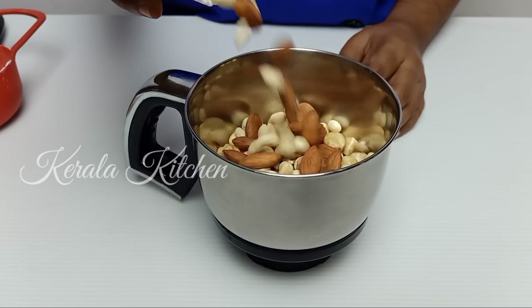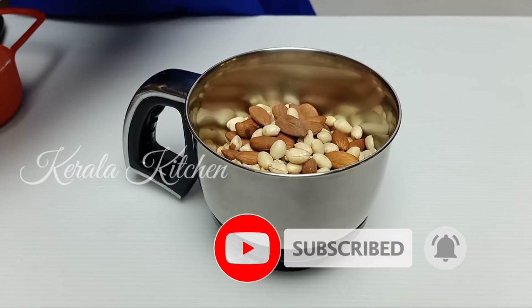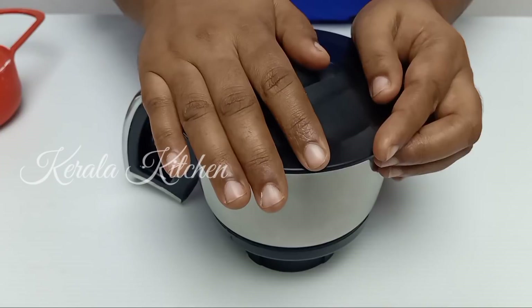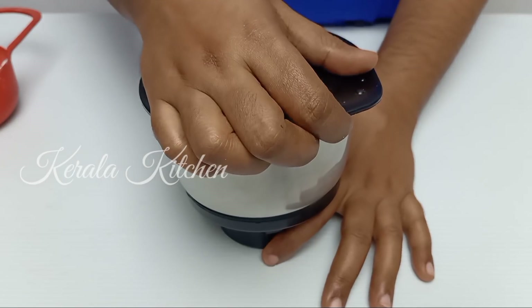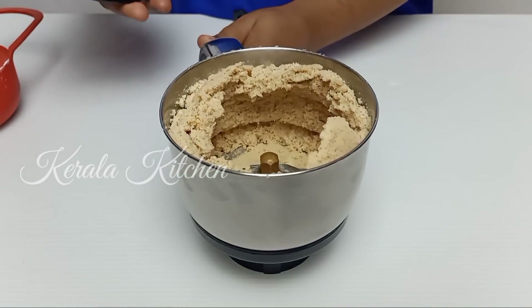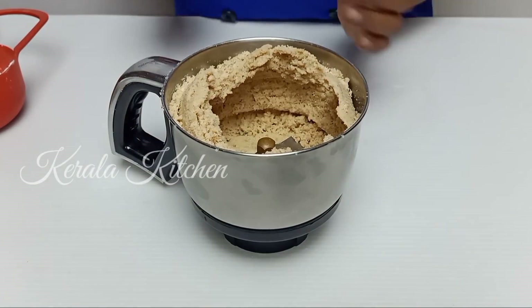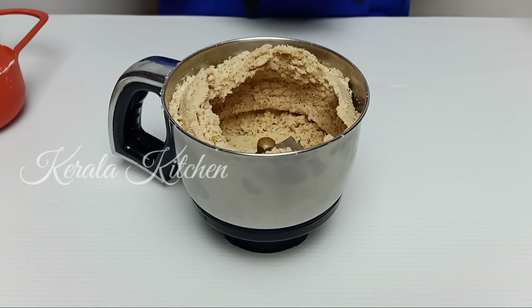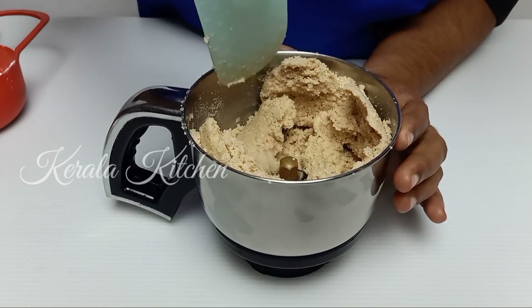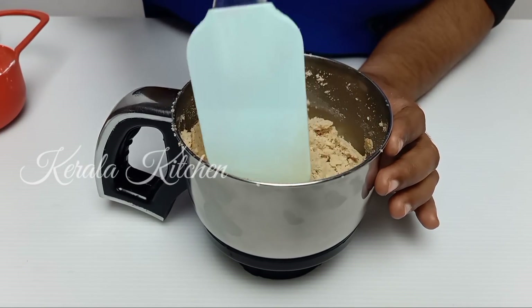I will put a dry roast in the house. I will grind it into a fine powder. I will mix it well and it will be fine and a little bit better. Now I am going to mix it with a spatula and mix it well.